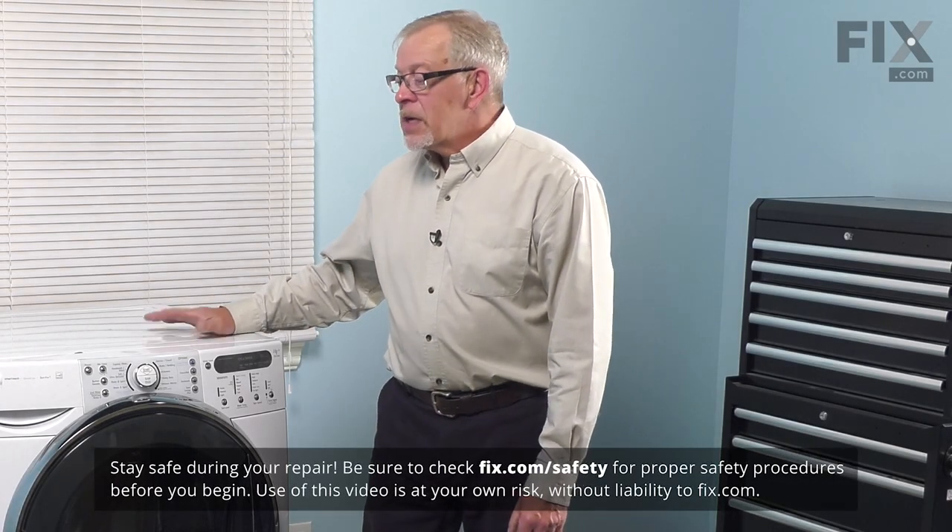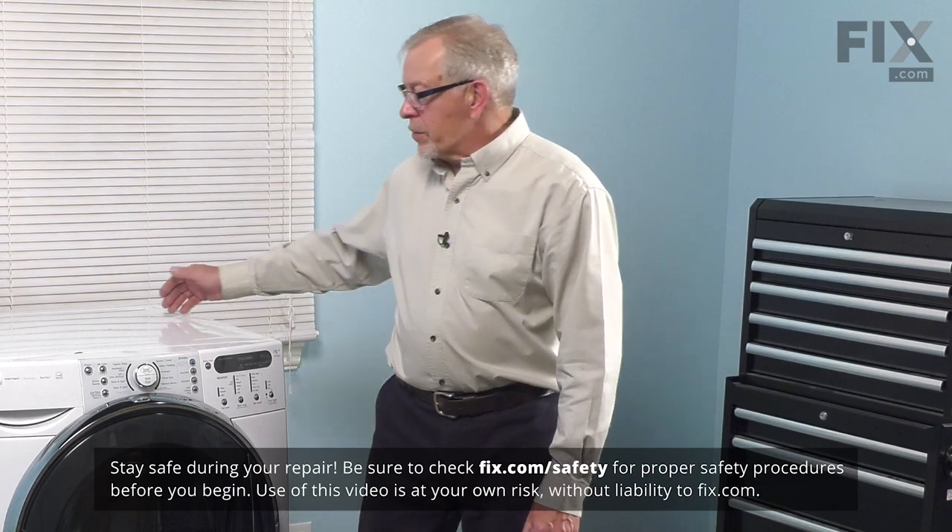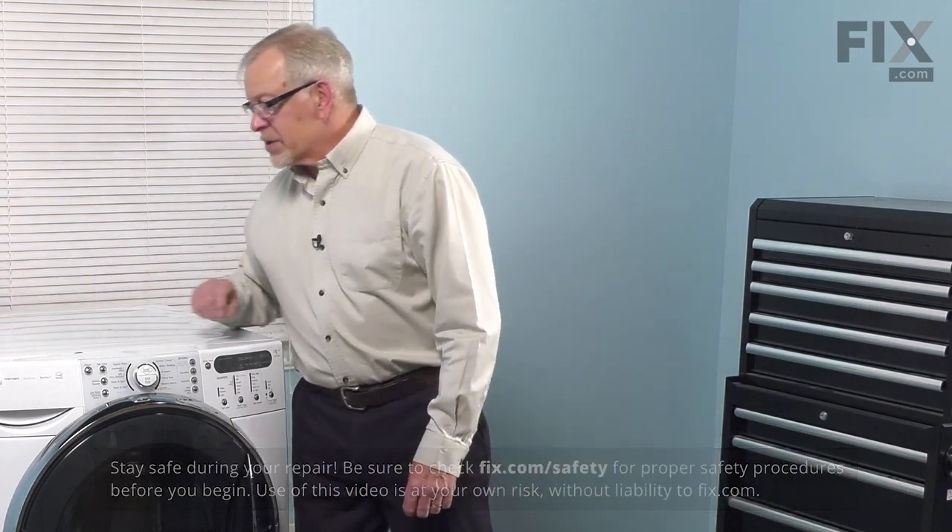To do this repair, we need to remove the main top of the washer, so we'll need to pull it far enough forward that we can remove the retaining screws across the back. We'll also need to disconnect the power, so you can pull it far enough forward that you can unplug it. We'll locate the electrical panel, turn off the appropriate breaker, or remove the appropriate fuse.